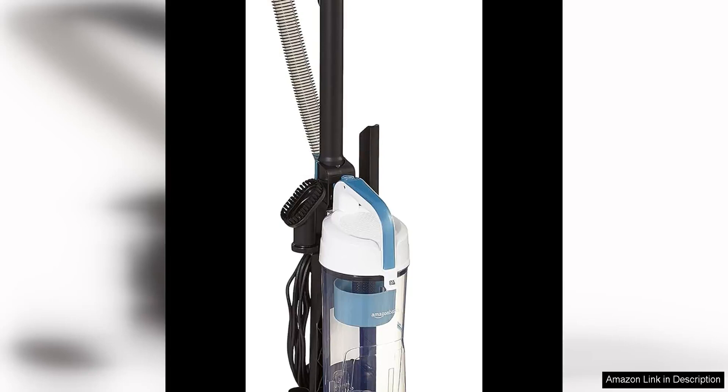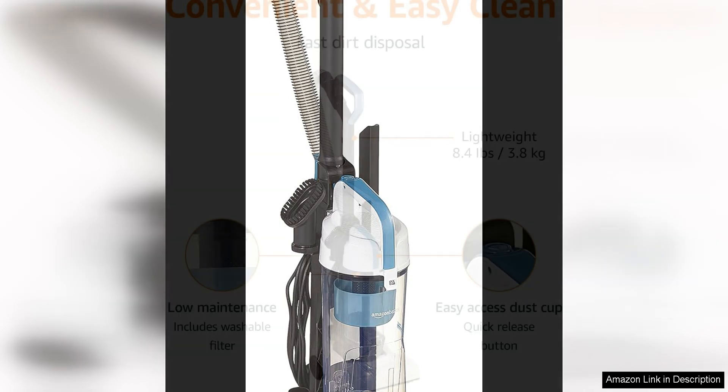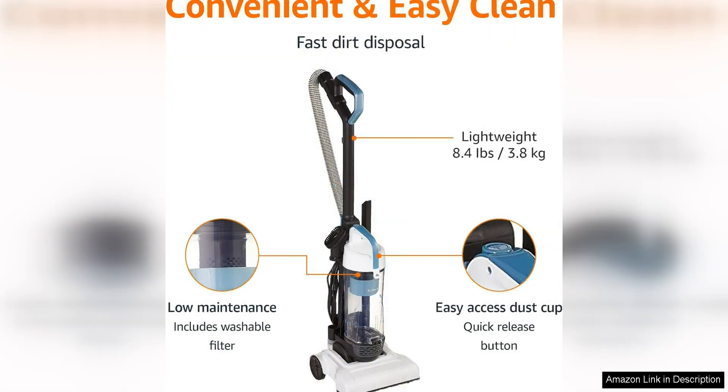The Amazon Basics Upright Bagless Lightweight Vacuum Cleaner is a solid choice for those looking for a reliable and affordable vacuum cleaner. One of the standout features of this vacuum is its lightweight design, making it easy to maneuver around the house without straining your arms or back. This is especially convenient for those with multiple floors or tight spaces to clean.